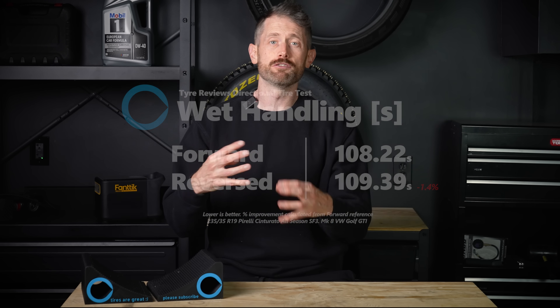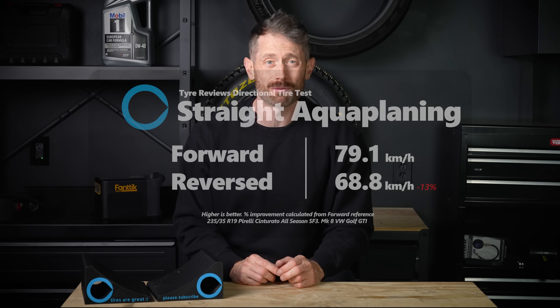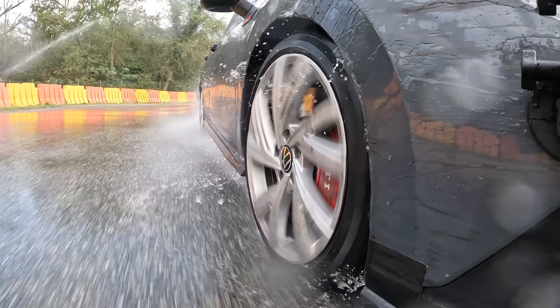For the dedicated aquaplaning testing, we run deeper water — around 8mm, which is 8 times more than 1mm. This highlighted the struggle of the backwards mounted tyre. In curved aquaplaning, the backwards SF3 was 10% worse, and in straight aquaplaning it was over 13% worse. To be precise, this is the difference between losing grip on the surface of the road at 68 kph versus 79 kph, and I really think this would affect your life in the real world where there is standing water and puddles. One interesting quick fact: I also tested the previous version of the tyre, the SF2, and it had the same aquaplaning performance forwards as the backwards SF3. This really highlights the huge improvements Pirelli are currently making.